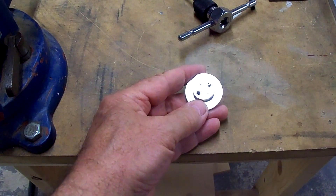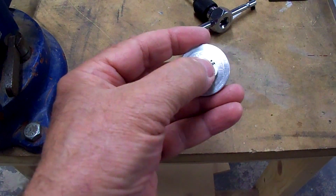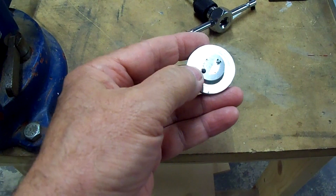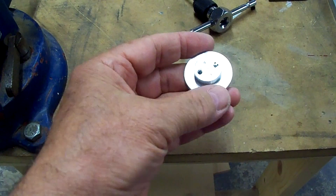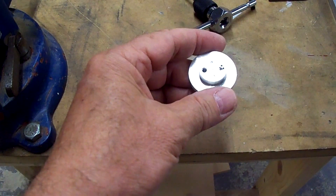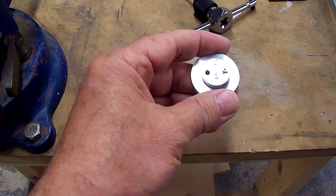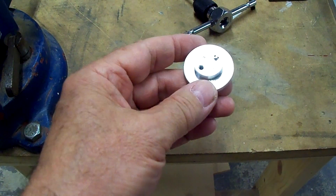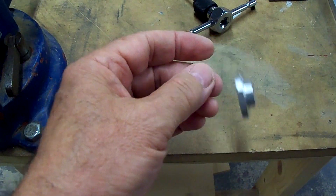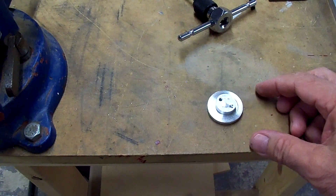I tried to figure out how to get that broken tap out — there wasn't enough protruding to grab hold of, so I sanded it flat on the belt sander and tried to drill it out, but that was no good. I didn't have the right type of bit for that, so I ordered a 6-32 tap extractor from McMaster-Carr, but it was the weekend and it would be several days before I could get it.